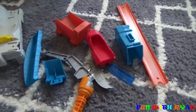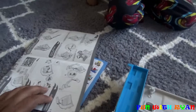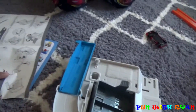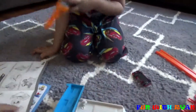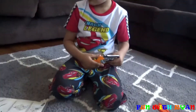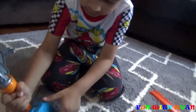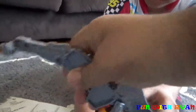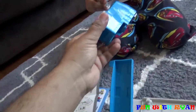We have these things. I got the car out. Now let's do this one. We have to put this thing, which is this one. This thing will go inside this.